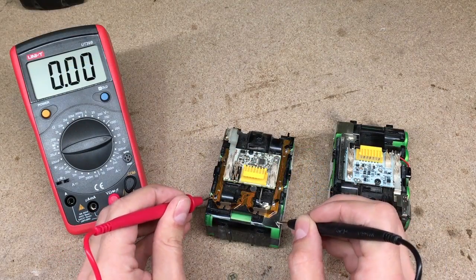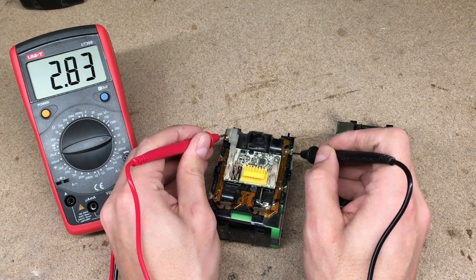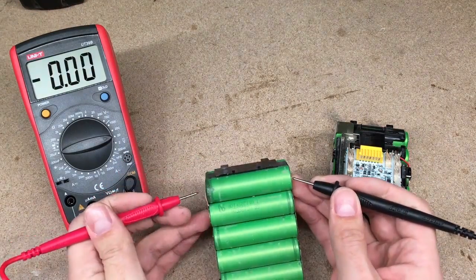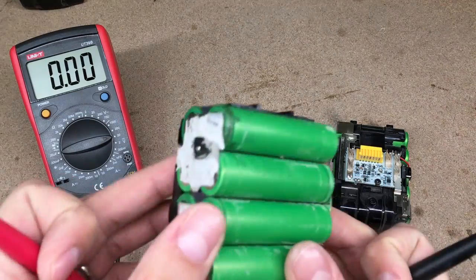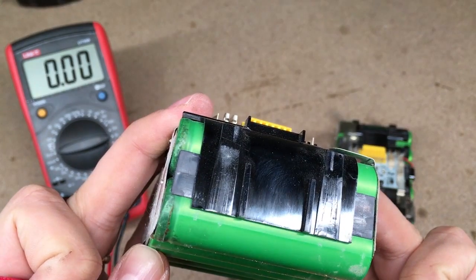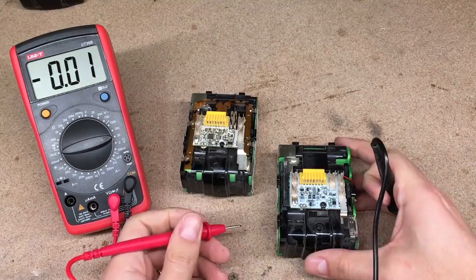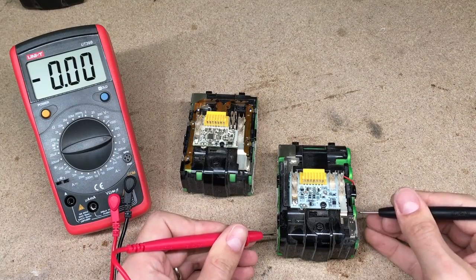Measure the voltage of each cell group to identify bad cells. At each battery was dead one pair of 18650 cells. They were very badly corroded and, of course, won't hold or take a charge. There is only one way to solve this problem: by simply replacing the dead cells.